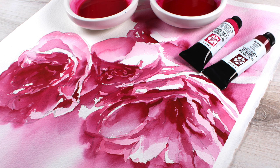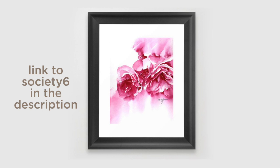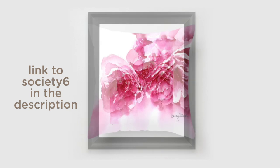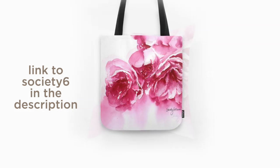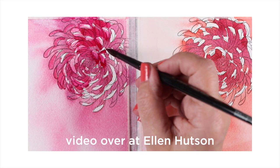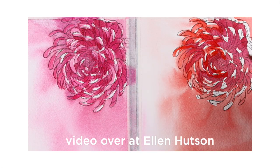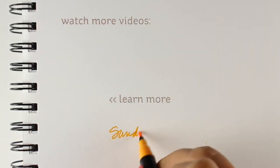In advance of the questions I know are coming, I did post this painting over at Society6. So if you need to pick up a print or something, you're welcome to do that and contribute to the like $4 that they send me every month for my commission. If you'd like to see that promise test of Bordeaux with Quinacridone Rose versus Pyrrol Scarlet, then you can go click on the link here at the end of the video or in the description, whichever works better for you.